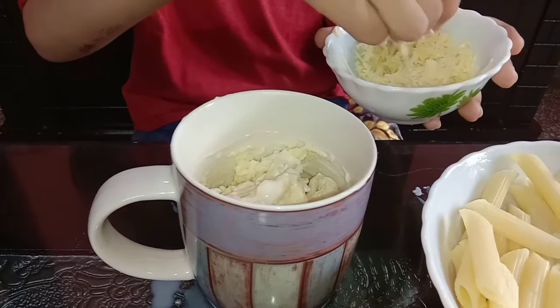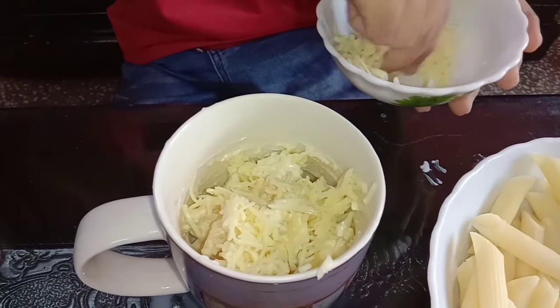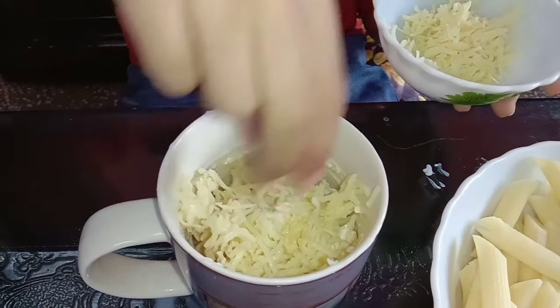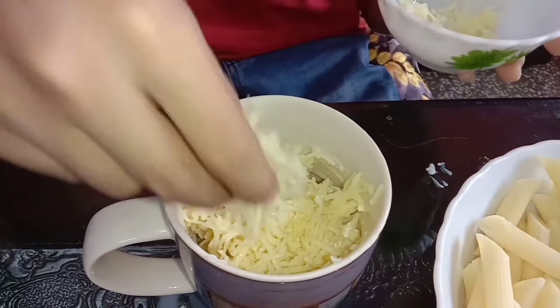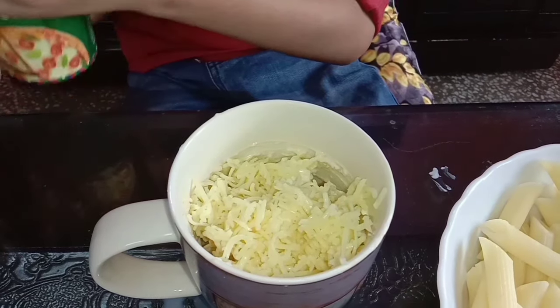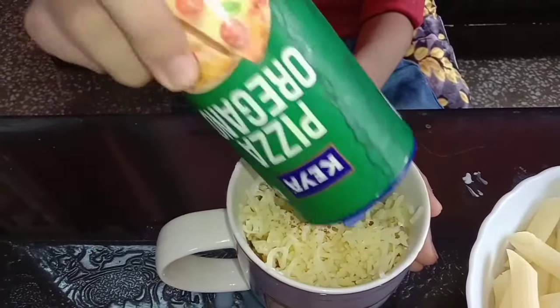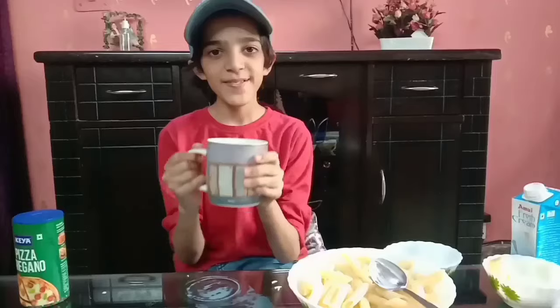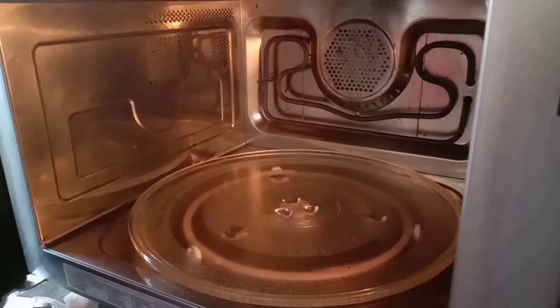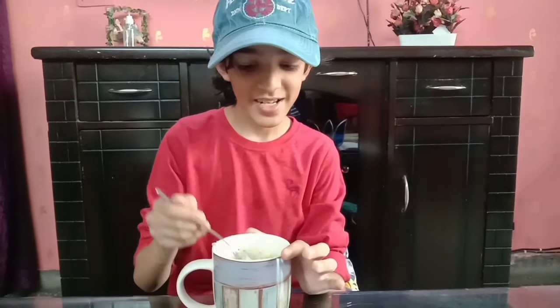Now I am adding some cream, and now I am adding some more cheese and some seasoning. Time to go in the oven. Now I am putting it in the oven for 1 minute and 20 seconds, and now my white sauce pasta is ready. Mix it and I am tasting it.